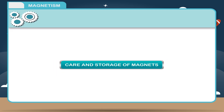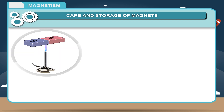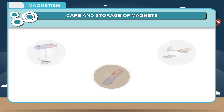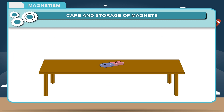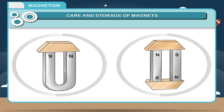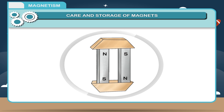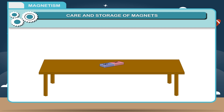Care and storage of magnets. To prevent a magnet from getting demagnetized, care must be taken not to heat, drop, or rough handle the magnet. Permanent magnets have the tendency to lose their magnetism when left alone. Such magnets are protected by using magnetic keepers. One should place a magnetic keeper made up of soft iron between the magnets such that their opposite poles are close to each other. To prevent the tendency of a magnet to demagnetize itself, soft iron pieces called magnetic keepers are used.